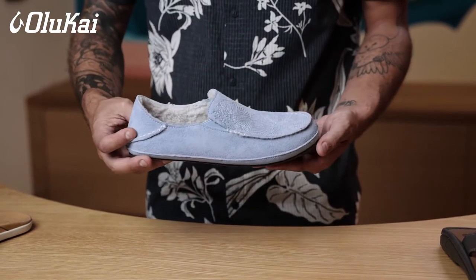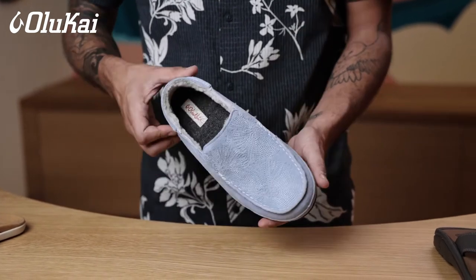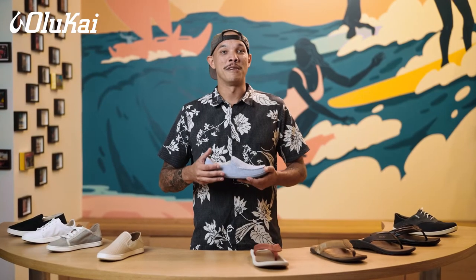Our slippers tend to fit a bit snug because of all that genuine shearling. It's so fluffy and warm that it creates volume inside the slipper. Our slippers only come in full sizes, so if you're an eight and a half, we recommend sizing up to a nine.